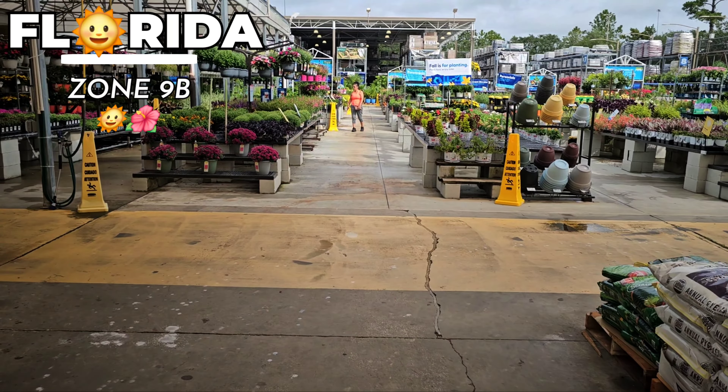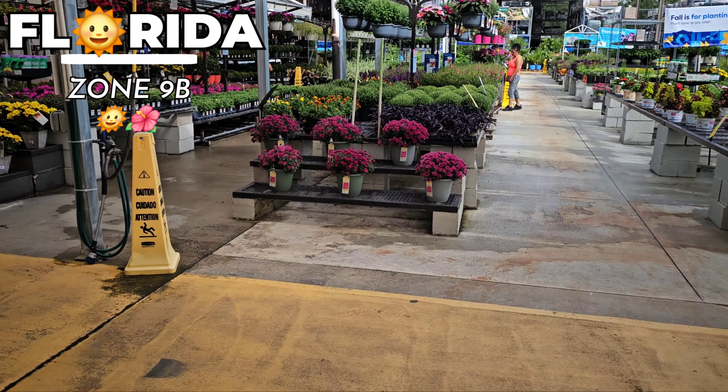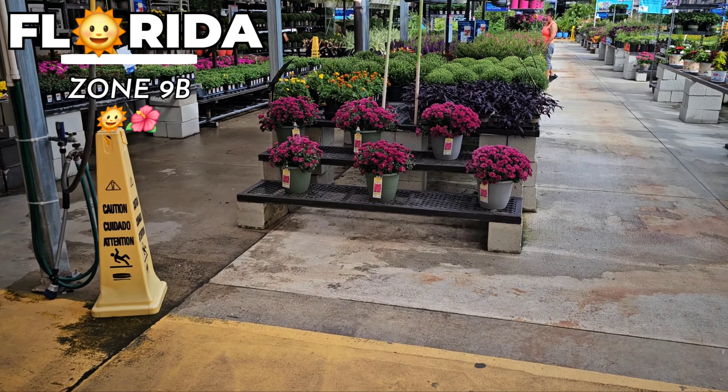Alright, I see mums. Are these smaller mums? This purple one is pretty. Yep, we got small mums.